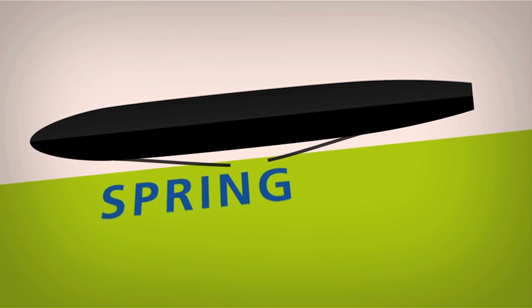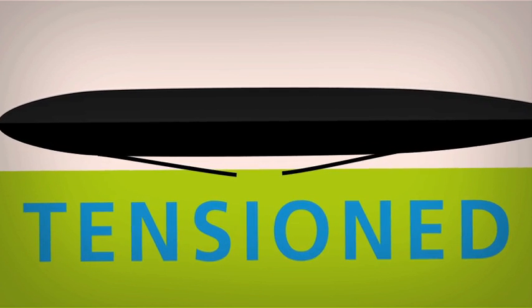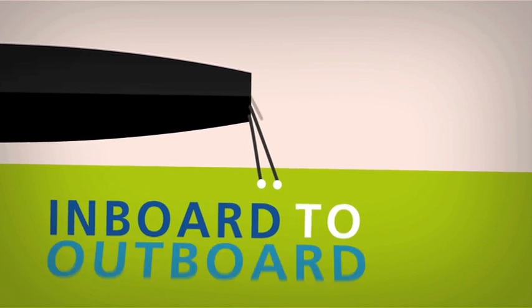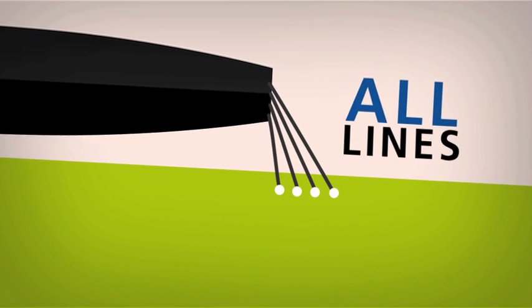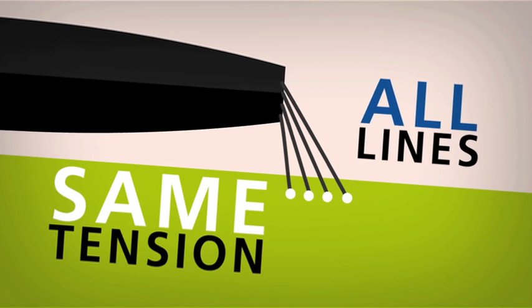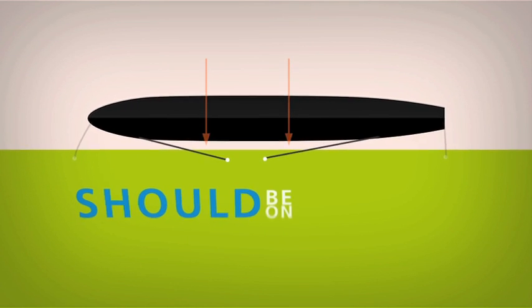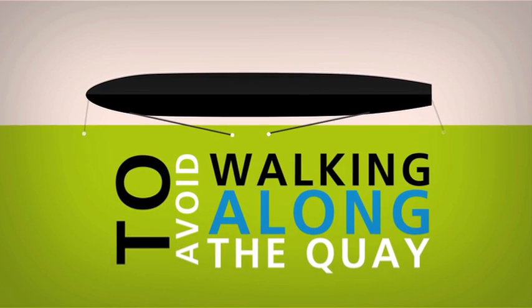Make sure the spring lines are under attention so they won't get stuck between fenders and the vessel, or even worse, under the fenders. The breast lines are passed from inboard to outboard, and very importantly, all lines should bear the same tension.